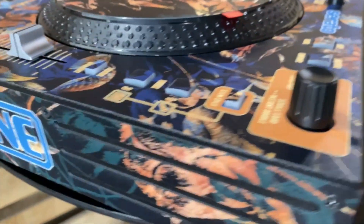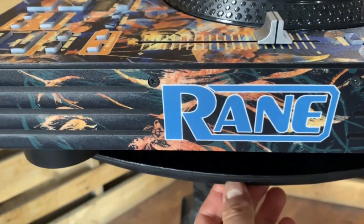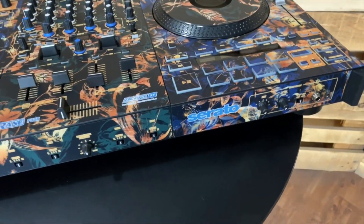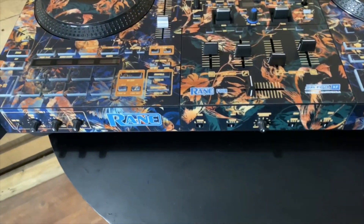This is the Rain 4, available now at styleflip.com. Log in, create your design, and we'll ship it right to your front door. We ship worldwide — styleflip.com.